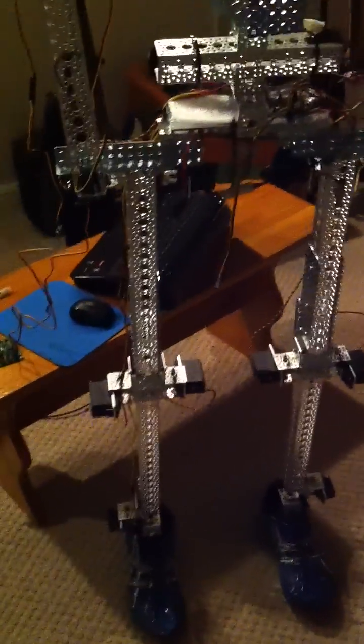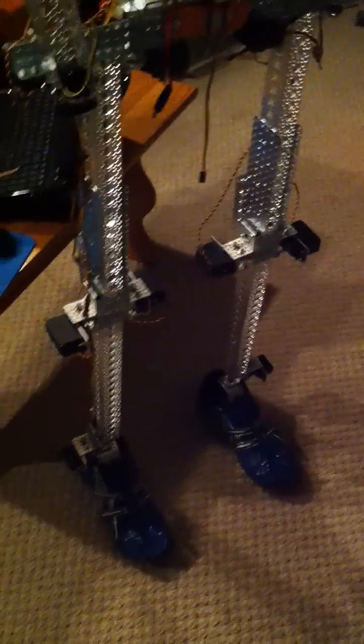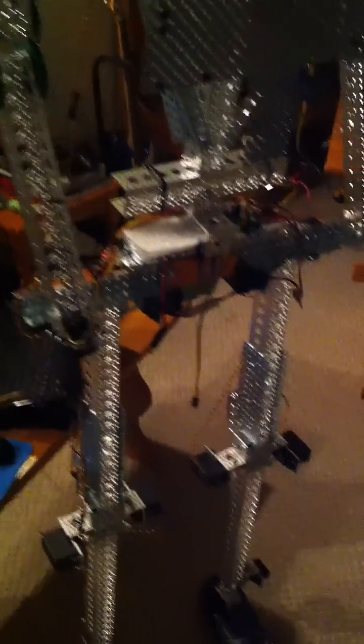All I have to do is finish programming this left arm, and I'll get a video up for that real quick. Then I'll make a video of both arms in action, and as we progress with the legs I'll get a couple videos of that too.